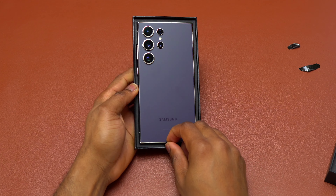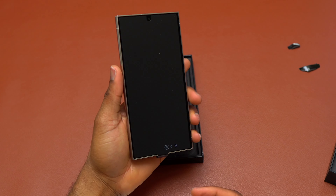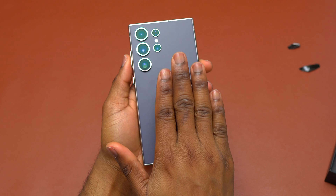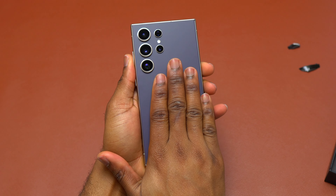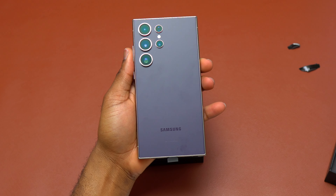The color of my Galaxy S24 Ultra is the titanium violet. It looks more like the deep purple, but it is not as light a color compared to the deep purple that was on the iPhone 14 Pro. We also know that the A54 has a violet color, but it doesn't look like this one.